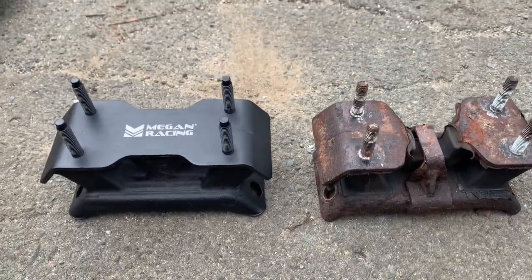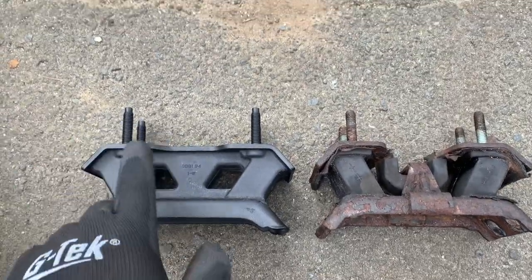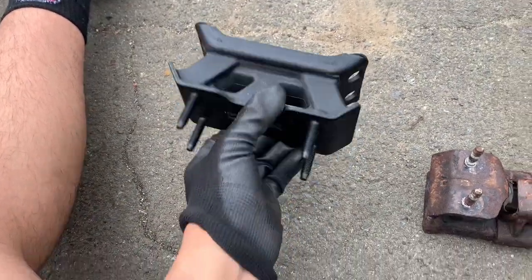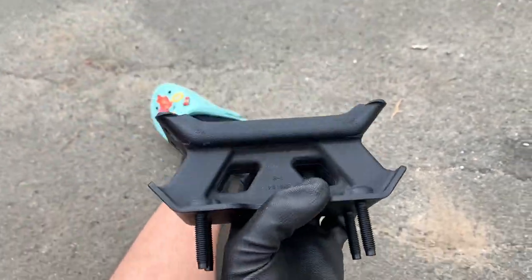Here's a close-up look at both transmission mounts. You can see this one has way more material in it compared to the old one. I don't believe there's a specific direction this needs to be facing, besides being the right way up — whether it goes in this way or that way I think doesn't really matter.